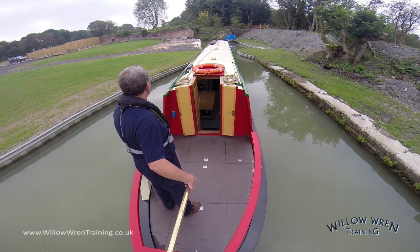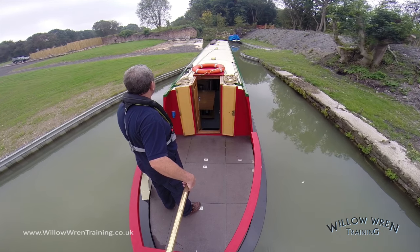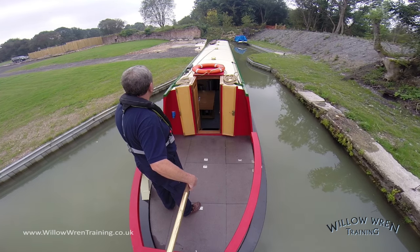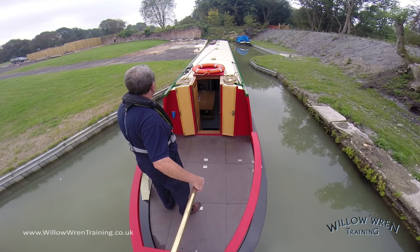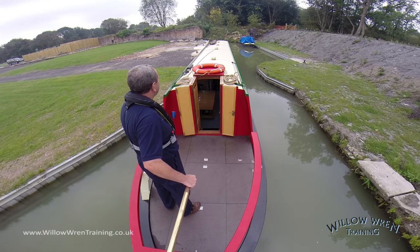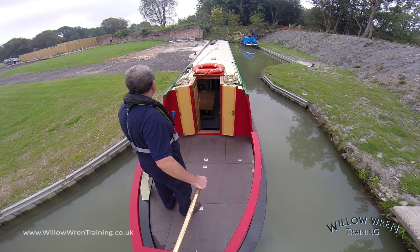As with any coming-alongside operation, i.e. coming into moor, the intention here is to get the bow to touch and at the same time stop the boat going forward. A few careful adjustments to the steering, and once I'm happy the bow is in the right place, I'm then going to select reverse gear to slow down.